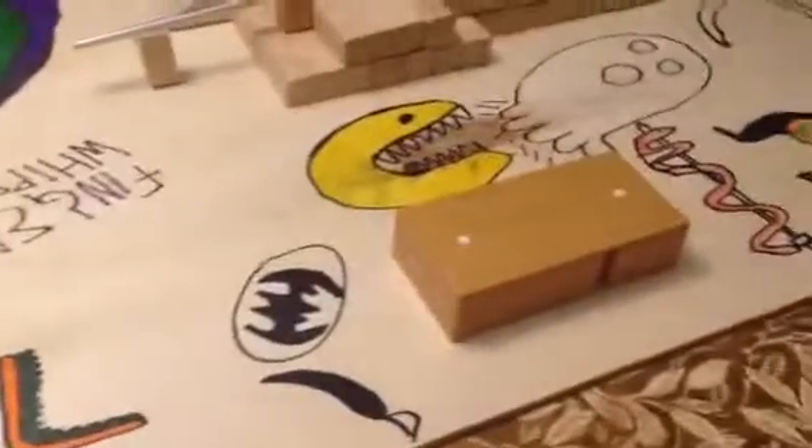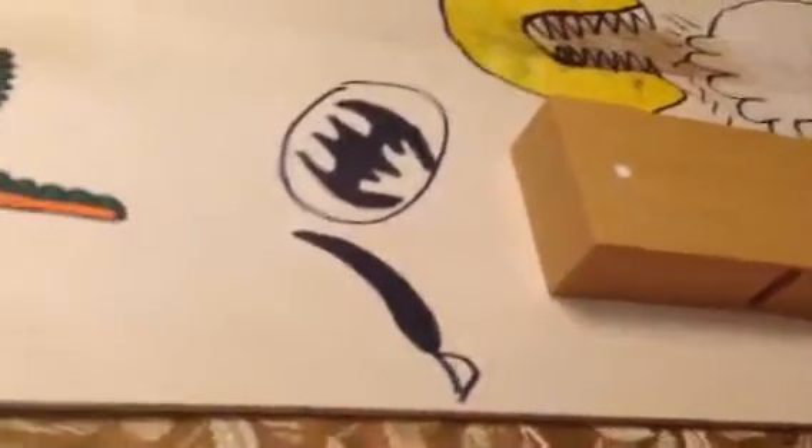I'll be doing a rewind on this box thing. It's hard — I'm doing the camera and the fingers. That's what it will look like.